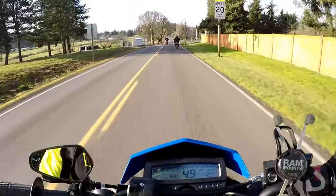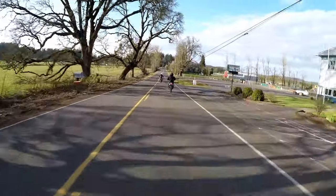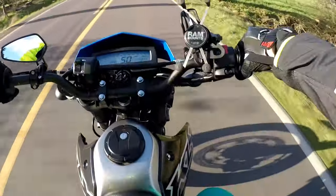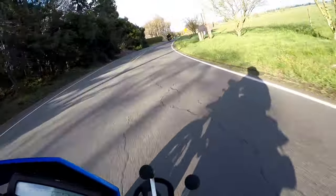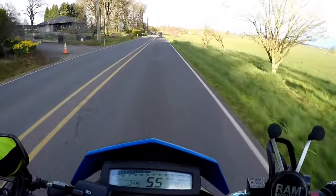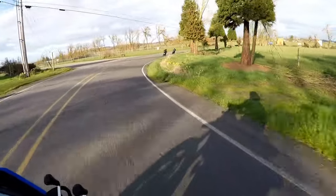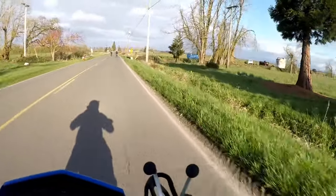With the 17-inch setup, you get a 300mm rotor up front and I believe it stays at 240 in the rear. They bring you to a stop real good — doesn't feel like the tires are going to lock up or start sliding on you.